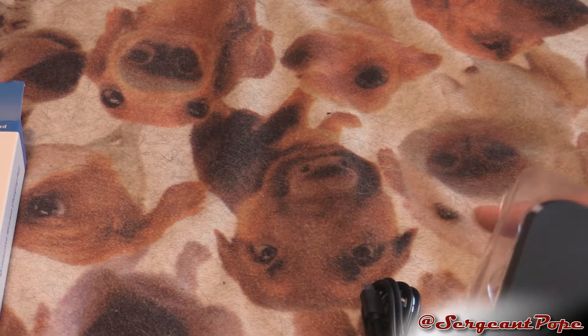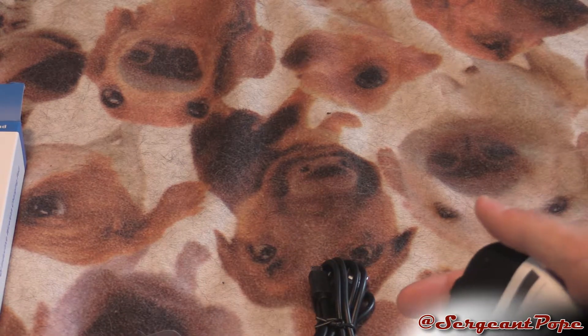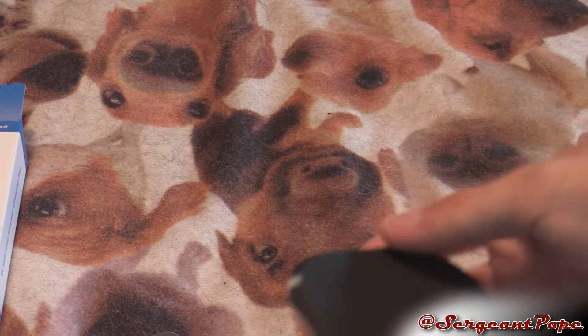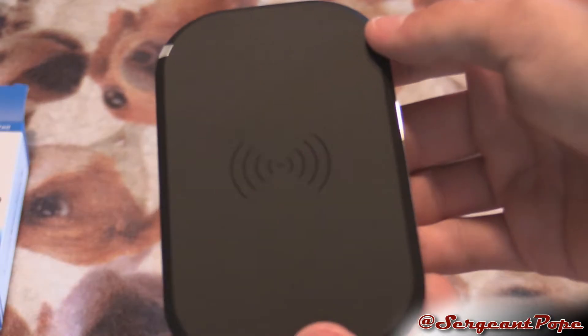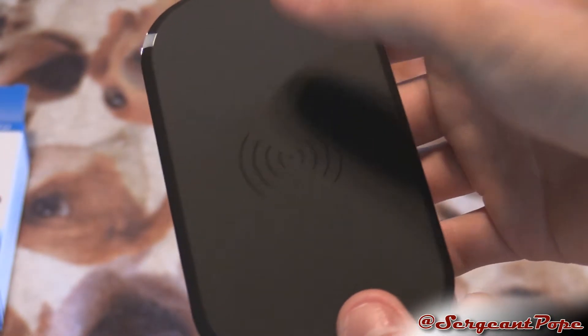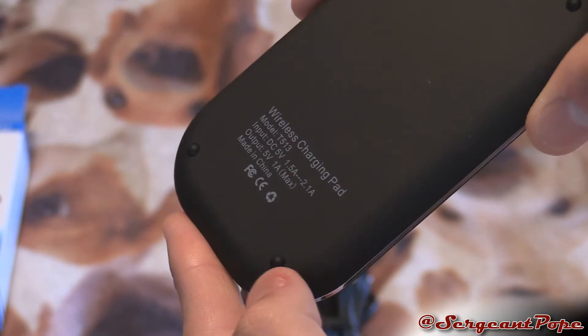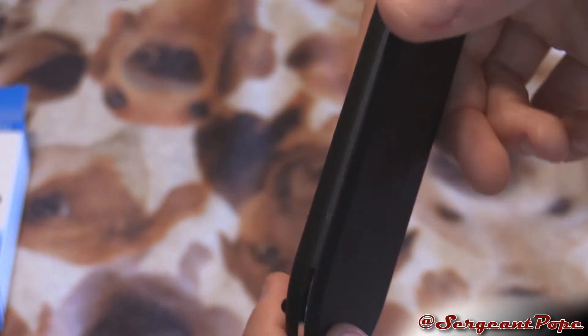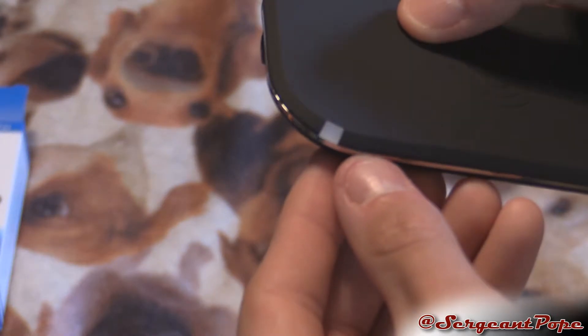Okay, looks pretty awesome. Looks like the cord is separate from the pad, which is kind of cool — makes carrying it around a little bit better, I'm sure. Got a cool little logo right there. It has some feet on there, so that's cool — it's not going to really slide around too much. There's a little silver accent across there. That's the charging light; I'm pretty sure that lights up blue, so that's pretty awesome.